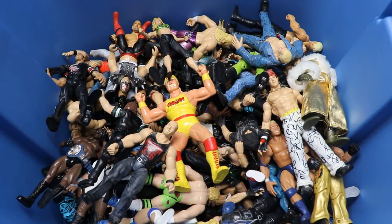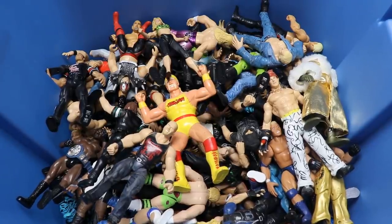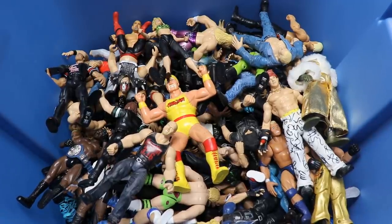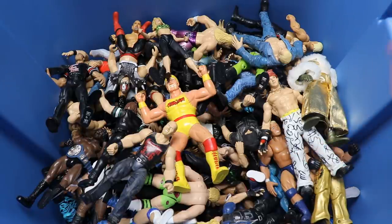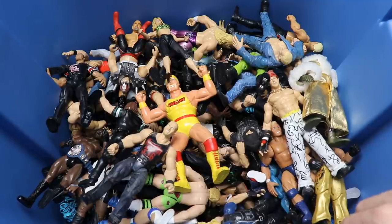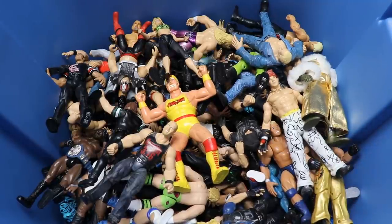Welcome back to another video! Today we have a massive box of WWE action figures, and we're throwing it back. We got a big box from John - huge shout out to John - full of classic WWE and WWF action figures. We got Titantron Live, Bone Crunchers, all kinds of stuff. I'm super excited to dive into it and flash back to the past.